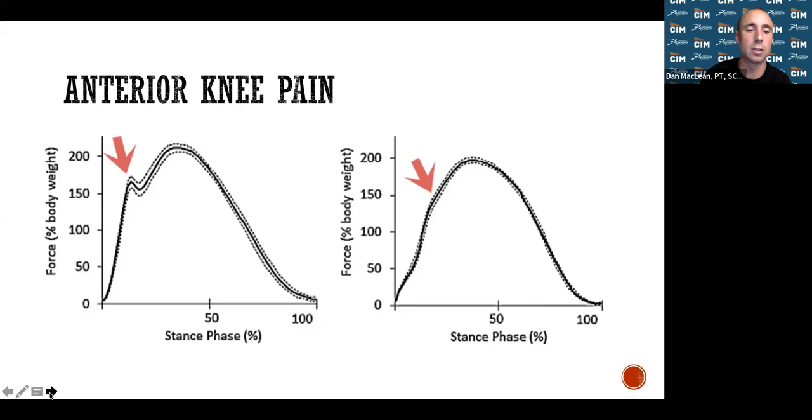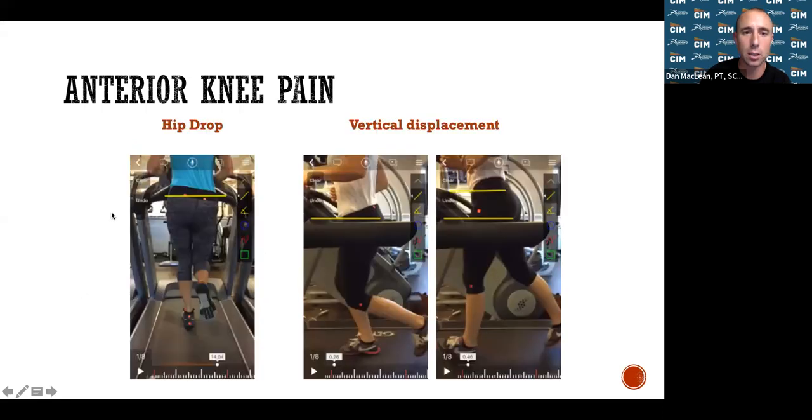Anterior knee pain can also come from hip drop — your hips should remain relatively level when you run. That's where the side plank exercise addresses hip abductors to stabilize the pelvis. Vertical displacement — jumping up and down versus moving forward — is also screened for. The more you jump up, the harder you hit the ground on the way down, and over thousands of footsteps that adds up significantly.